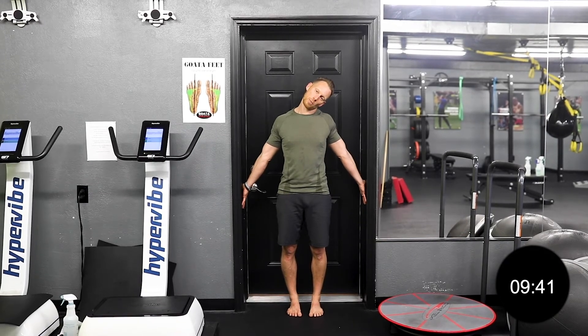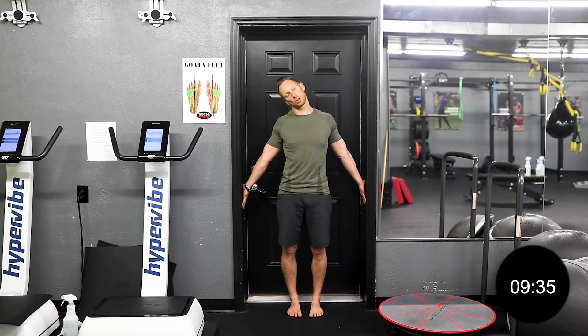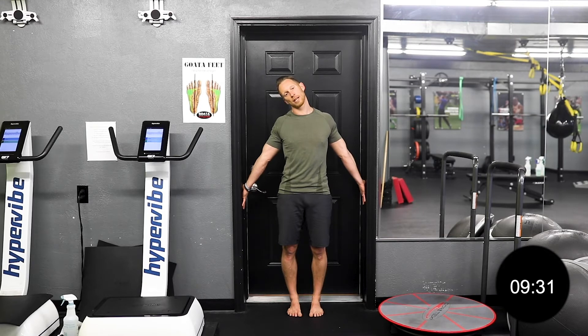This is an incredible movement for carpal tunnel, for neck pain, for neck tension, for shoulder tension. It's a great exercise to become more back chain dominant. We want to think about pressing the palms out into the doorway, flattening the hands, pulling the head away from the opposite side arm, and then over to the opposite side. Head over to the left, straighten and press the right arm, and pull that head as far away as you can.